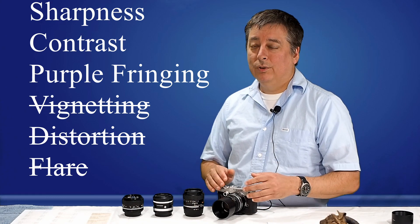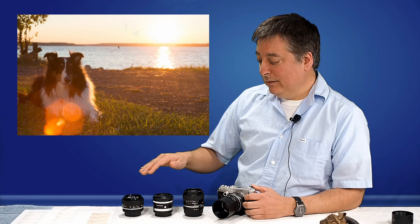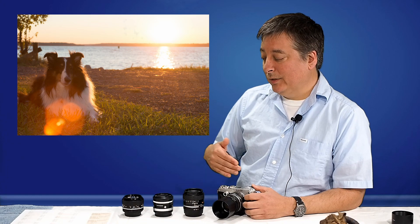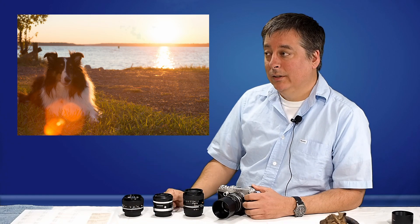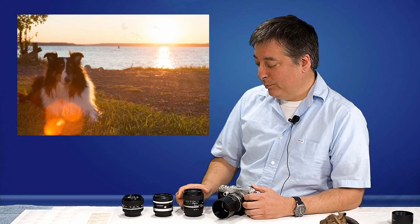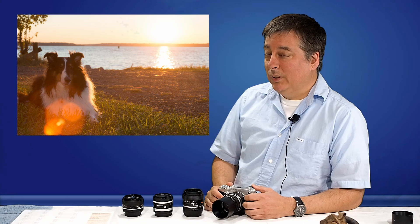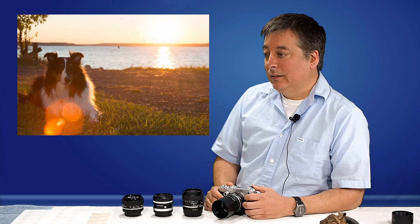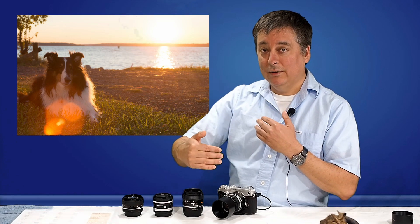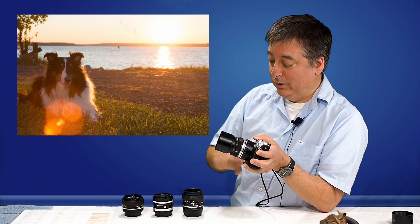One other thing I don't test for — because all of these lenses will fail miserably — is flare. The coatings on these lenses back in the 70s weren't very good to begin with, and over time all these lenses are 30–40 years old now. The coatings have probably been rubbed off. So if you take pictures in direct sunlight with the sun peeking straight into the camera, these are going to flare, especially the Olympus more than the other three.